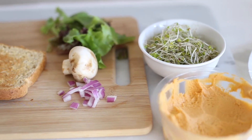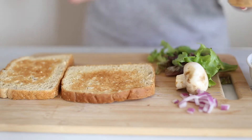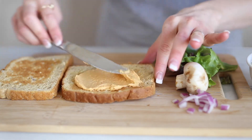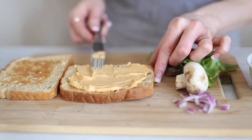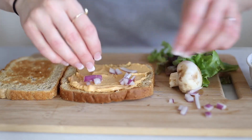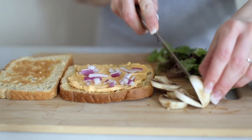Next is a hummus sprout sandwich. I use roasted red pepper hummus, but you can use any kind of hummus that you like. We're just going to start by spreading that onto one side of the toast. Then on top of that we're going to add some onions — I use purple onions, but you can use any variety you prefer. And then some sliced mushrooms.